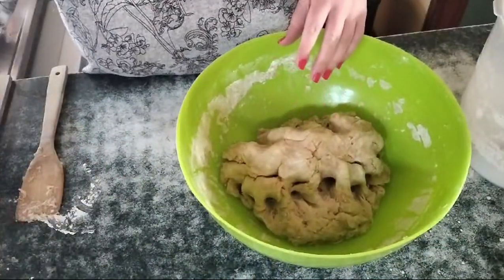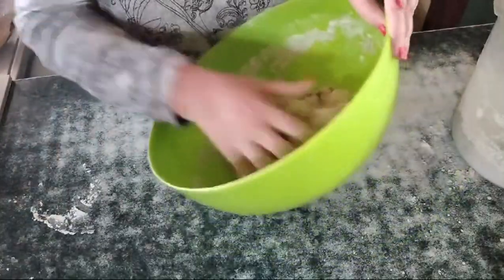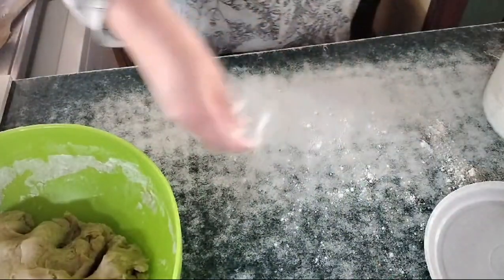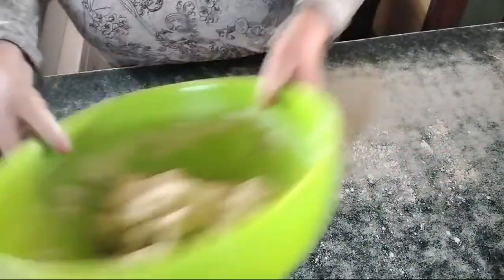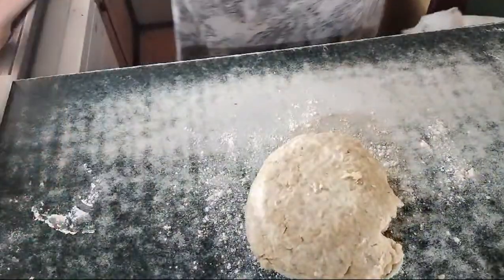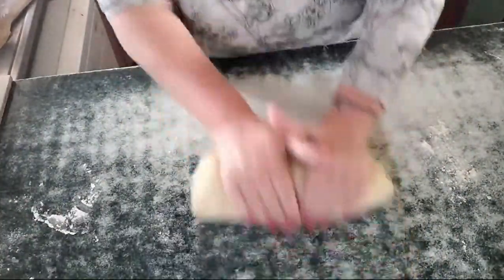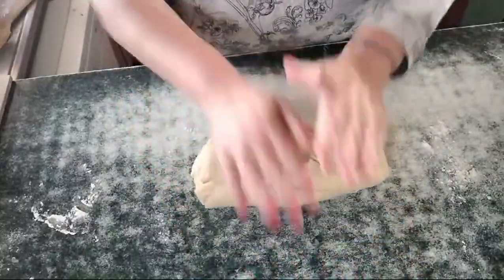Ten minutes is up and our dough has rested. Now we're going to knead it a little bit, so first let's flour our surface, take the dough out, and knead it until it's all sticking together nicely.